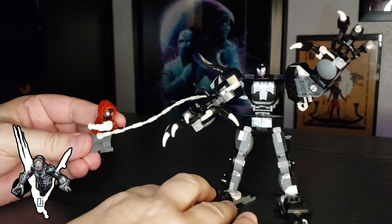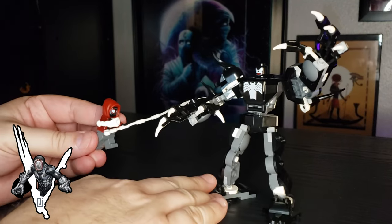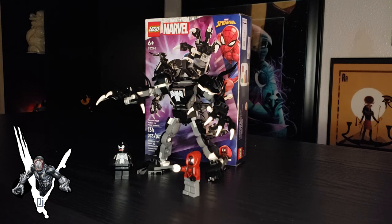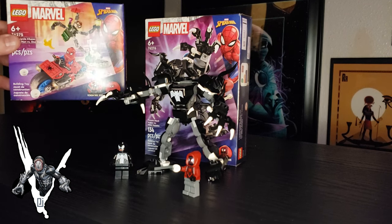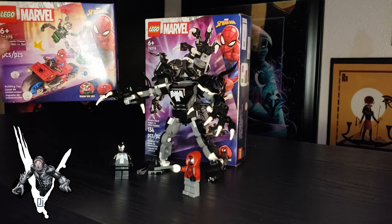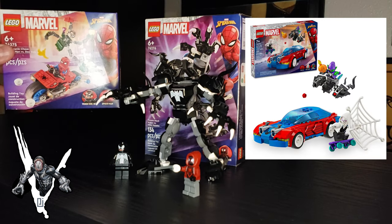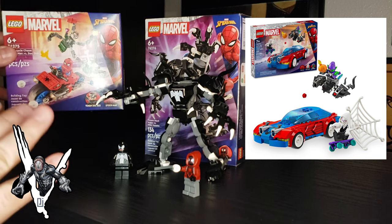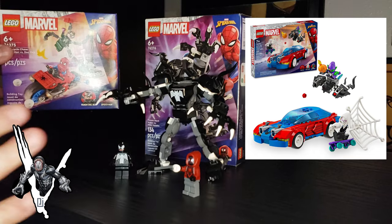Let me know, Parasites, what you think of this set down in the comments section. I personally like it for $14.99 — it's really awesome. And if you end up picking the other two sets up, one of them I actually have here, which has Spider-Man Peter Parker versus Venomized Doc Ock, and then there is a set that has Spider-Gwen versus a Venomized Green Goblin. So if you want the trinity of Peter Parker, Miles, and Gwen, this is a good way to get it.